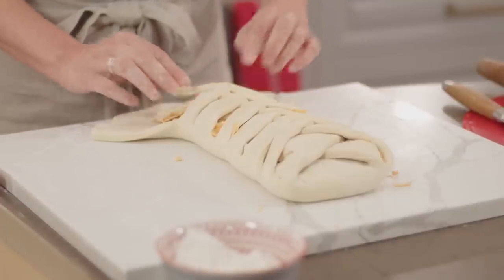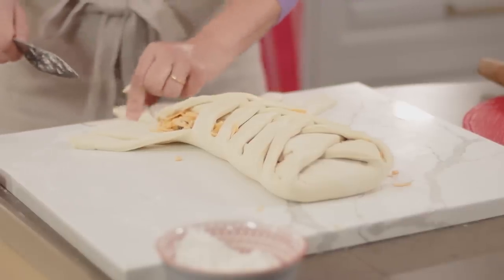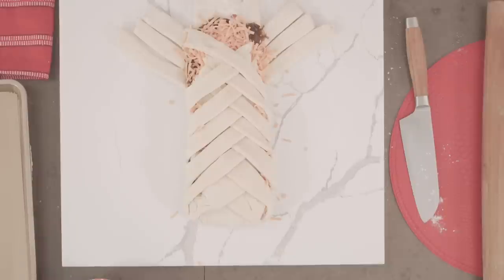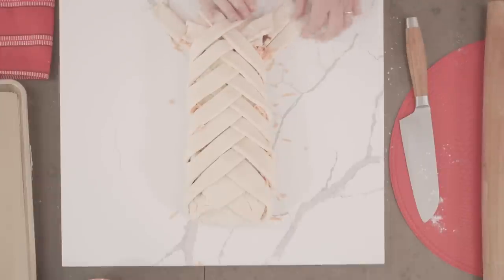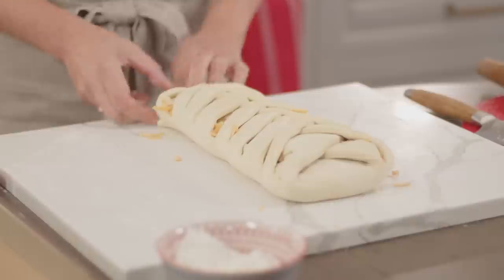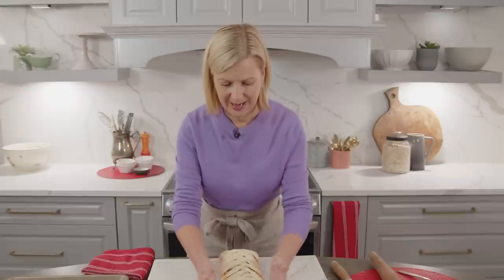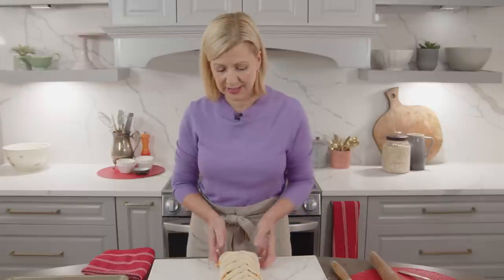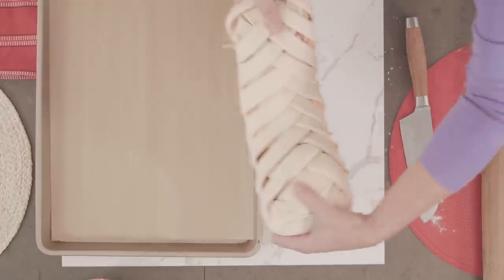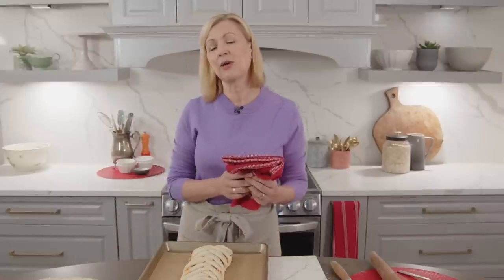Once you get close to the end, you can trim away if you find it's a little thick — I'm just going to trim away those two little pieces of dough. You want to fold this piece up again and then return to your braiding. Give your end pieces a little pinch and a tuck and they will never be seen again. Now because your dough is cold it's fairly easy to handle so you can slide it onto your baking tray. Cover this with a tea towel and let it rise for an hour.